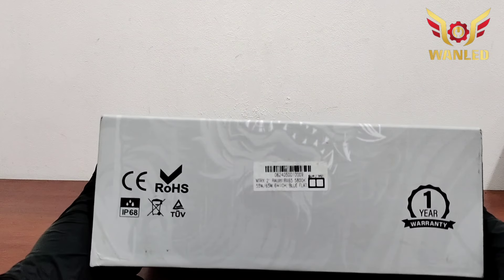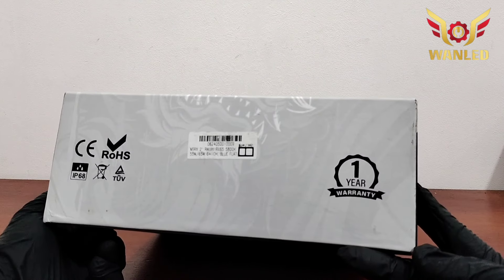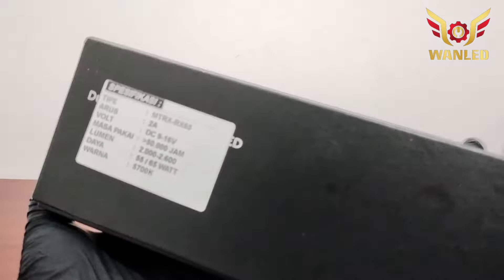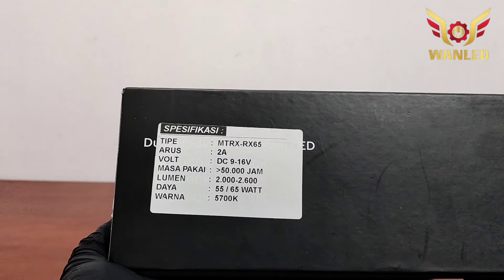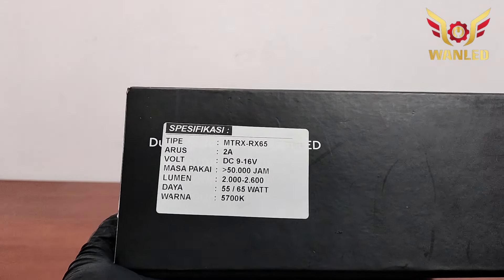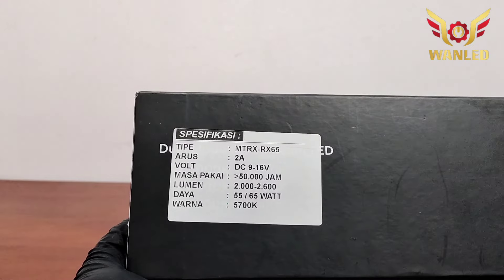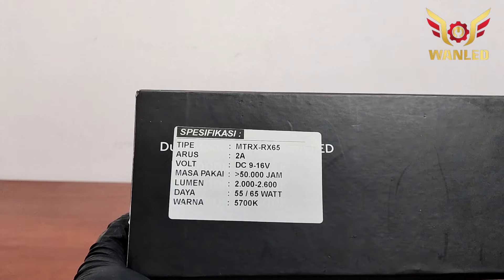MT-RX2 inci Raijin RX-RX5800K untuk suhu warnanya. Untuk garansinya 1 tahun setengah, rusak ganti unit baru, itu ketentuan dari Kuro Raijin. Spesifikasi sepintas: tipenya MT-RX-RX65, arusnya 2 Ampere, voltasinya DC 9 sampai 16 Volt, masa pakai 50.000 jam, lumen 2000 sampai 2600, daya wattnya di 55-65.